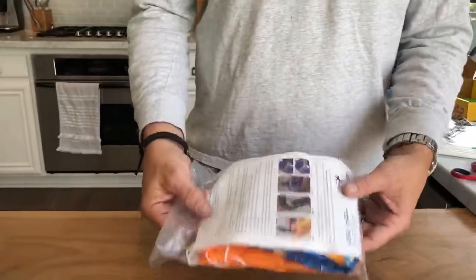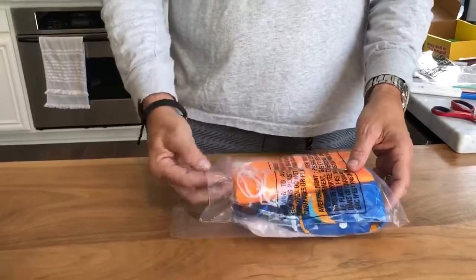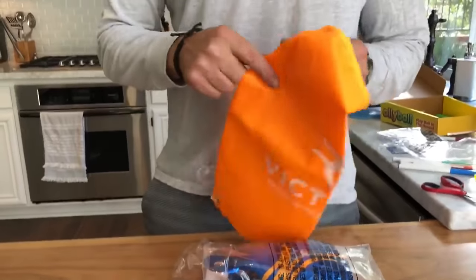You just go there. So here you're gonna have some instructions. Open up the bag — there's a little bag here for you to hold the victory ball.